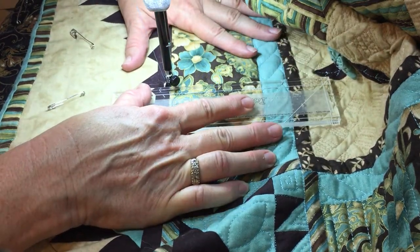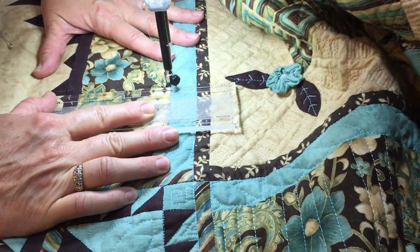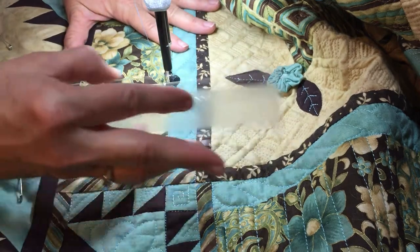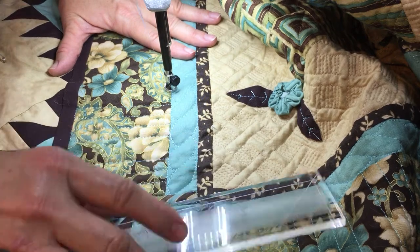Over, and push that foot against the end. I'm finding it easier to work without my gloves — I can hang on to this ruler a little bit better. I'm going to take it over and do a long one.